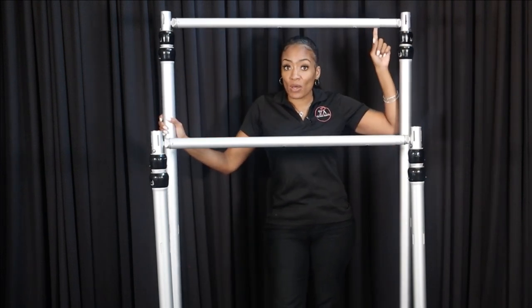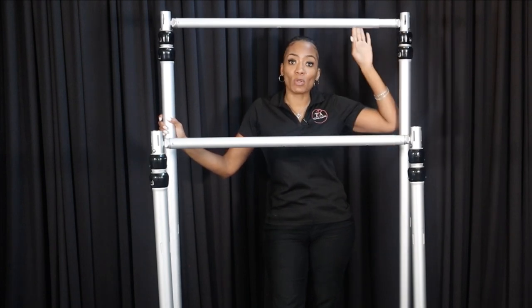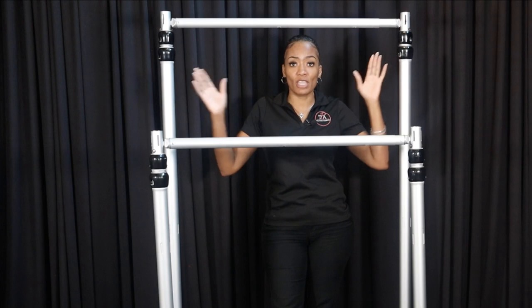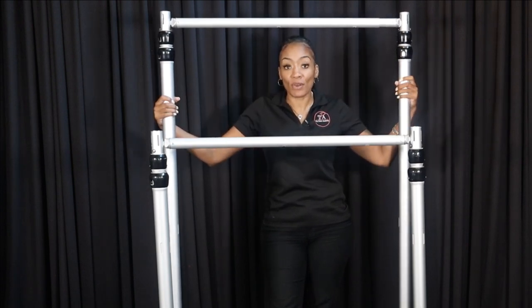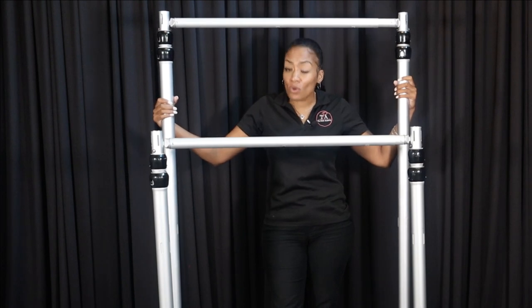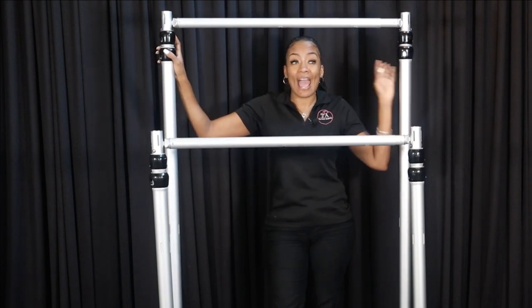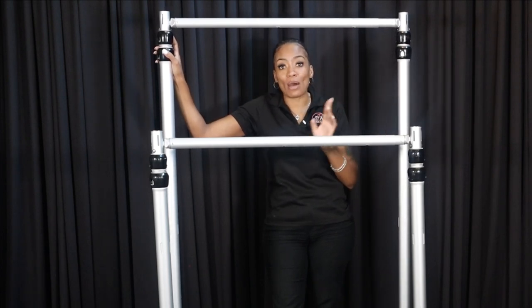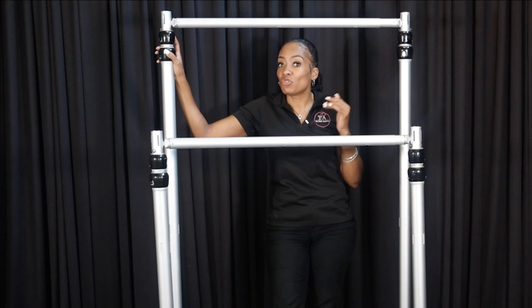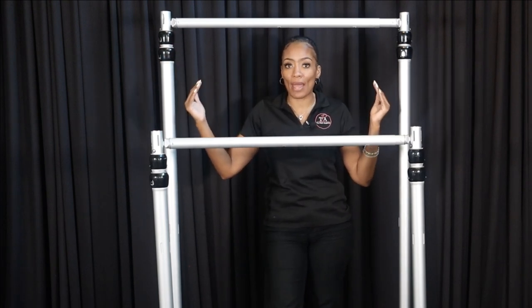Now again, this crossbar is not the original crossbar that comes with this kit. I'm only using this crossbar to keep it short so that I could touch both of the uprights. When you get your kit - the Posh Premium kit - it actually comes with two crossbars. They both go out to 10 feet wide. The shortest width is six feet and it extends all the way out to 10 feet wide.